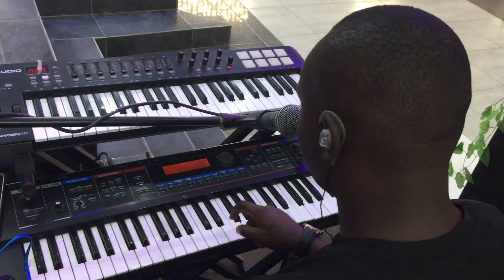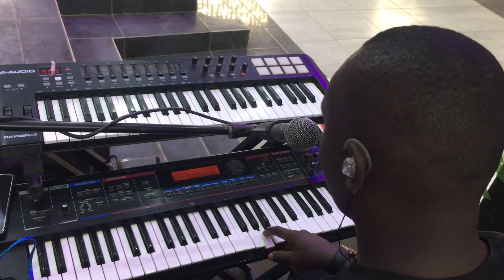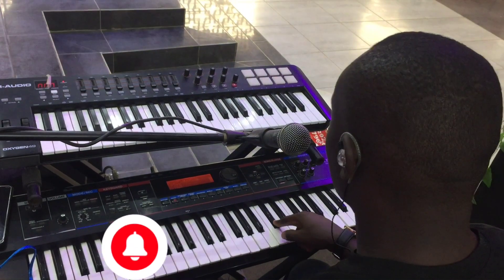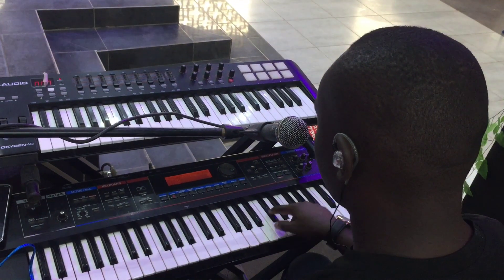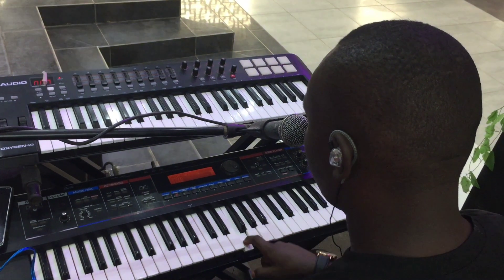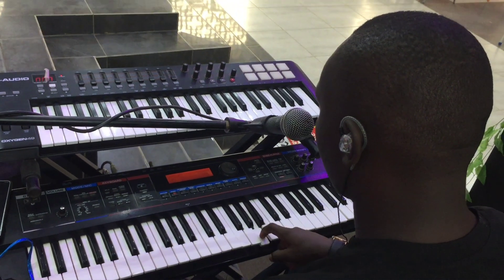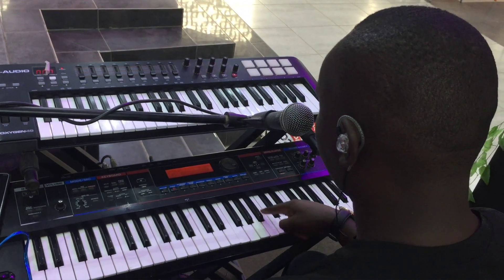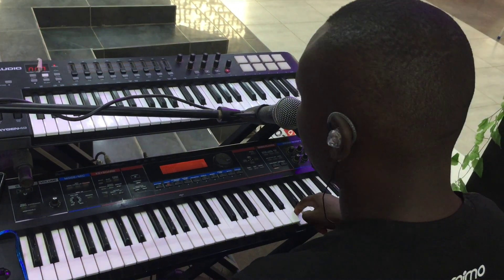Then we have E: E, F sharp, G sharp, A, B, C sharp, D sharp, and then back to E. Then we come to F: F, G, A, B flat, C, D, E, and then F.